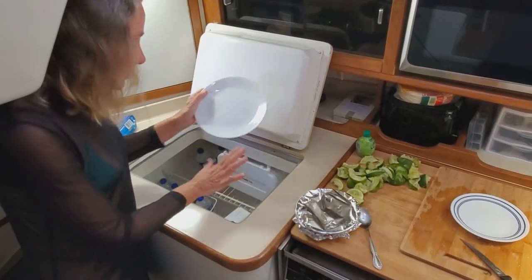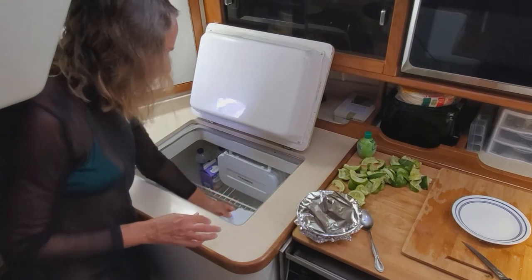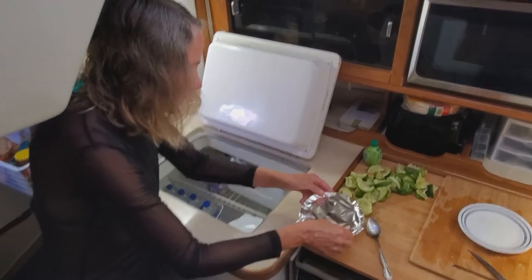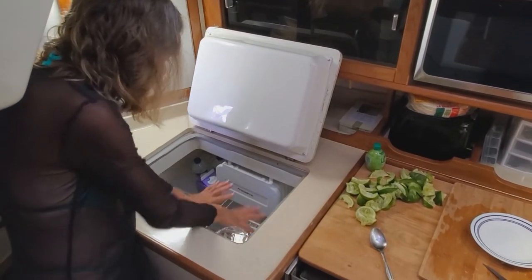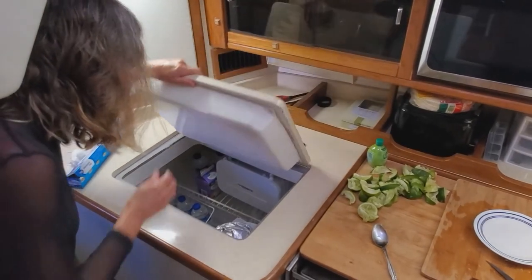We've covered the ceviche and we're going to put it in the refrigerator. I'm putting a plate underneath it so that if it spills, it'll be on the plate and not all the way down at the bottom of the refrigerator.